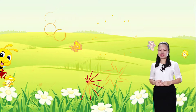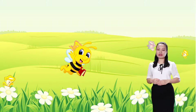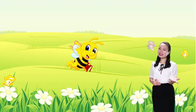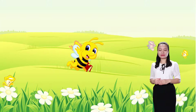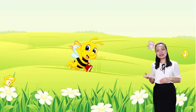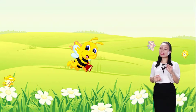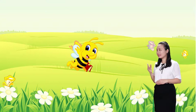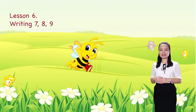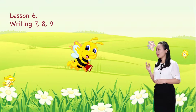Hello kids, how are you? I'm so happy to see you. We learned to count numbers 7, 8, 9. In this lesson, we are learning to write numbers 7, 8, 9. Are you ready? Let's begin.